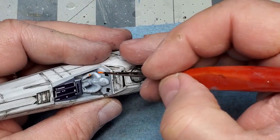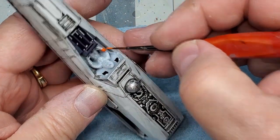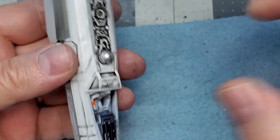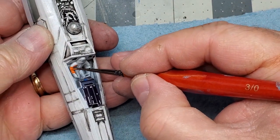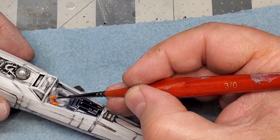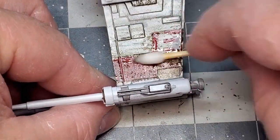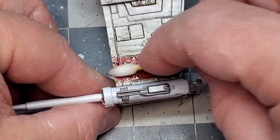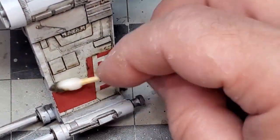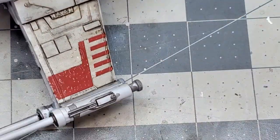If you're one of my regular viewers, you'll know that I typically don't put pilots in my aircraft. Since this one was molded in, I decided to go ahead and paint it up and detail it a little bit. I'm adding some additional weathering using an oil-based paint from MIG called Starship Bay Sludge. I'll also use the same odorless turpentine to clean this up as well.